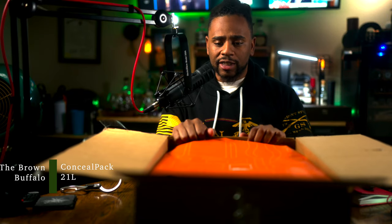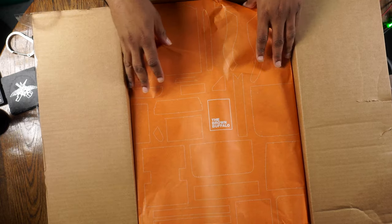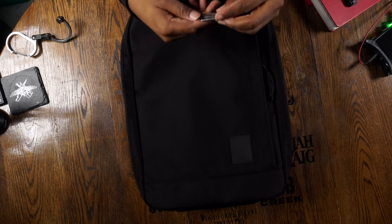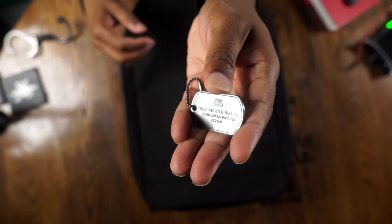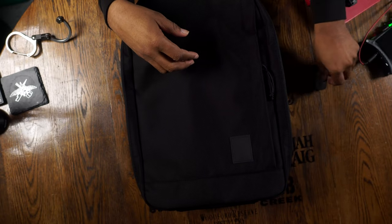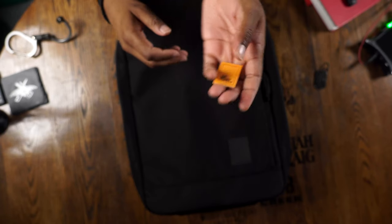What we're rocking with here is the Brown Buffalo 21-liter Conceal Pack. This is just an overview and unboxing — I'll give my opinions after I rock it for a while. I just wanted to show you what to expect if you purchase one. It comes in really nice wrapping paper. You also get the Brown Buffalo dog tag from Costa Mesa, California — this is a made-in-America bag. There's also a sticker, very discreet and muted, which I'm not opposed to.